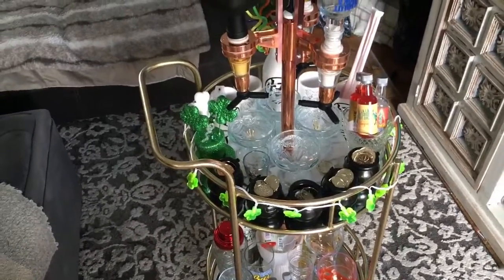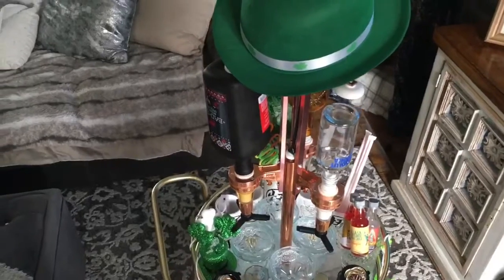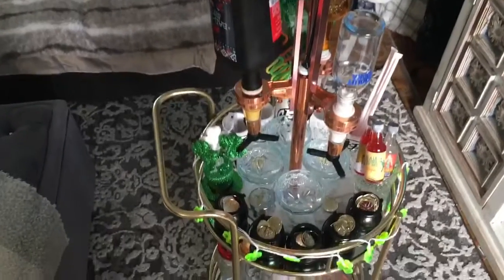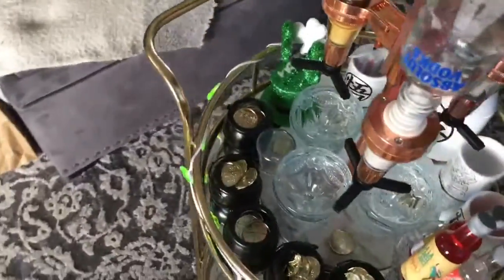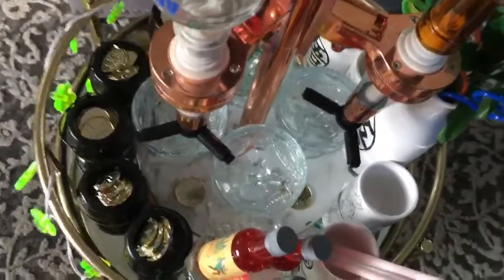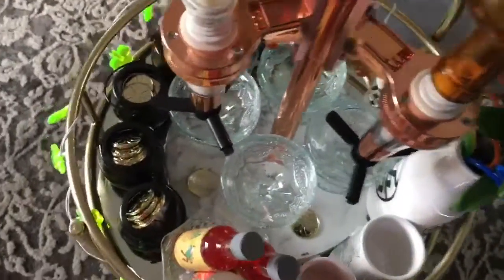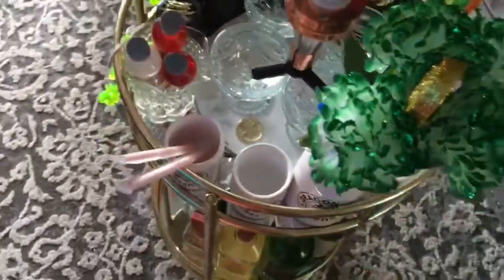Here's a quick overview of the finished bar cart — loaded up to the brim! We've got all our drinks, our mixers, our cups, and our cute decorations with the lights. We've got the whole nine going! Keep on watching till the end if you want to see something hilarious. I'll see you guys next time — thanks for watching!